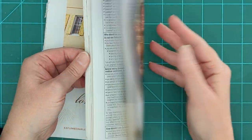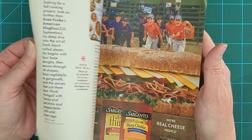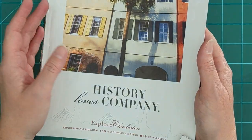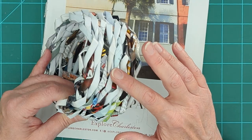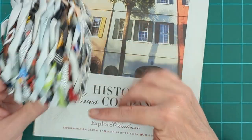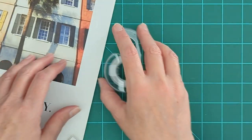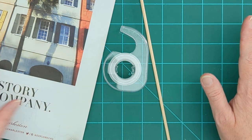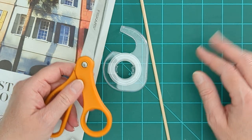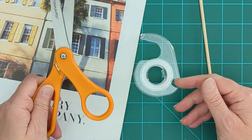In your kit you're going to find a portion of a magazine. I like to use travel and food magazines — anything that has a lot of really beautiful photography and lots of color. But if you prefer a more monotone look, you could get something that is just print and your basket is going to be all black and white. You're going to have a roll of tape and a thin little dowel, and that's all we need. Optionally, you can provide a method of cutting — we're going to be taking these pages and cutting them in half, so you can either fold and tear them or cut them.